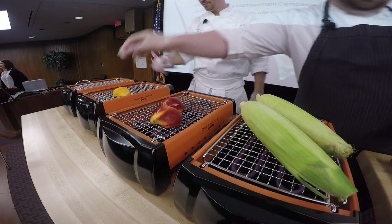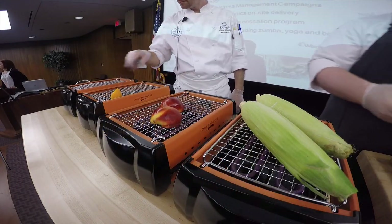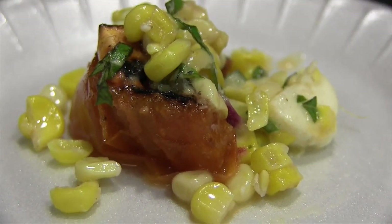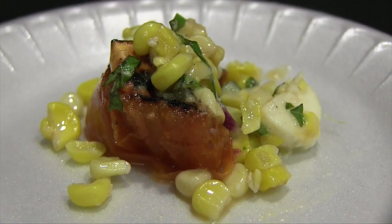Cook your tomato skin side down until tender, then add some olive oil with a little salt and pepper.